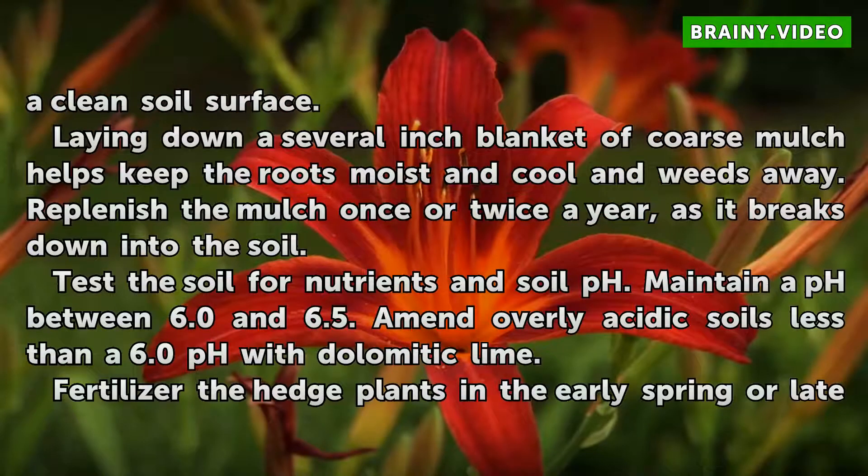Test the soil for nutrients and soil pH. Maintain a pH between 6.0 and 6.5. Amend overly acidic soils with less than a 6.0 pH using Dolomitic lime.